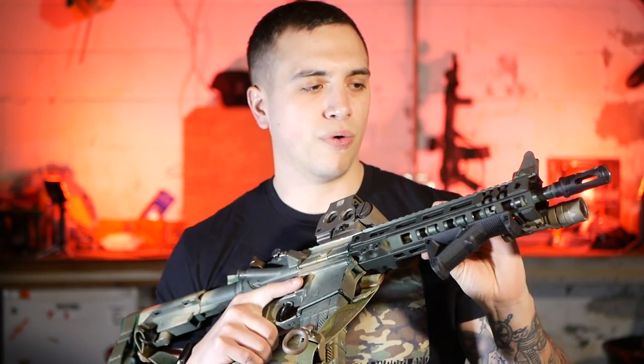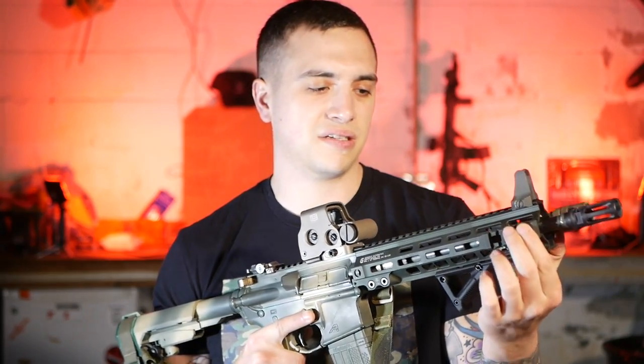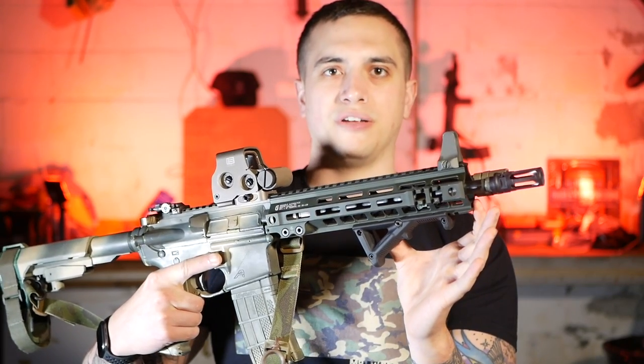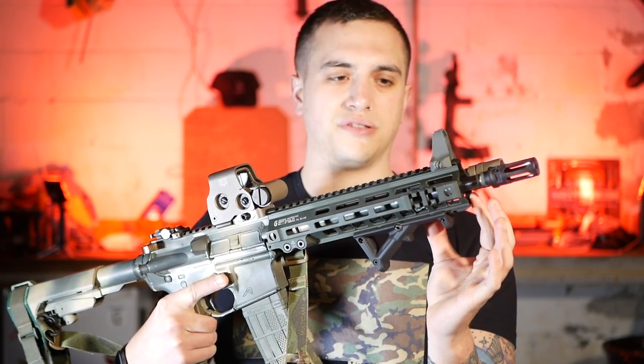I picked up the Mark IV Federal HRT rail in OD anodized green. A lot of people weren't happy about it this year — a lot of complaints from guys to Geissele — but I'm a big fan. With the Mark IV, you got rails on the three and the nine, about two inches long. You got QD cups on both sides, and then underneath with this generation there's a four-inch rail section instead of the short two-inch rail section.